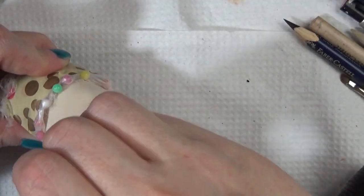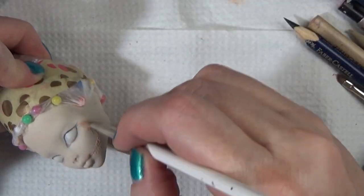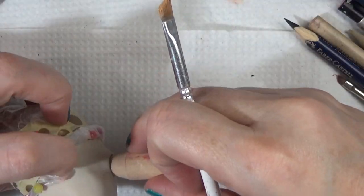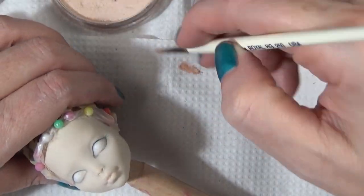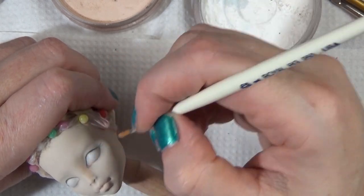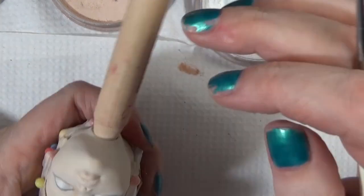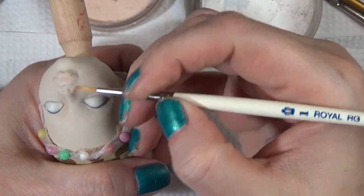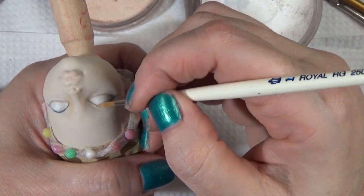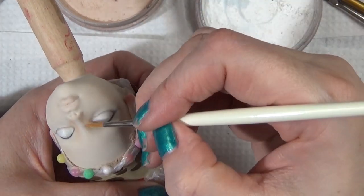I used my pan pastels in a peach or one of the tints, just giving her a once-over with that peachy color to shift her skin a little bit more orangey. I also did a custom mix with some of those shades to work the darker areas.